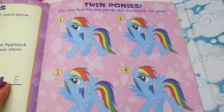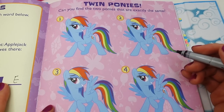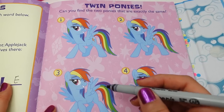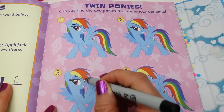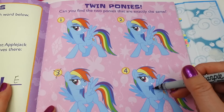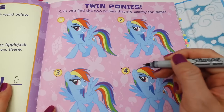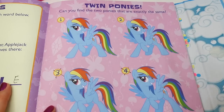On the right side it says 'Twin Ponies — we have Rainbow Dash here. Can you find the two ponies that are exactly the same?' So now we're looking for the matching ones. This one doesn't have a cutie mark so it can't match. This one doesn't have the purple in the mane — the other one does, so it can't be this one. That means number one and number two are the same!